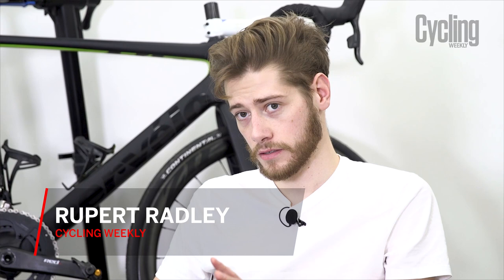Hi everybody. I'm joined here by Rupert from Cycling Weekly's tech team, and we're going to do a review of one of the most exciting bikes that came out last year, which is the Cervelo R5 Disc. I was with Cervelo at the launch of this in sunny northern Italy, beautiful mountains, because this is a climbing bike.